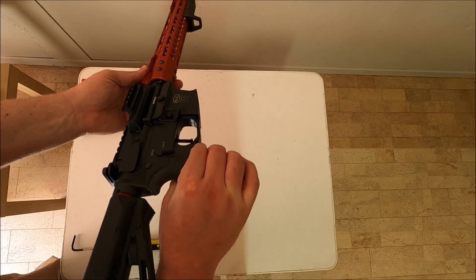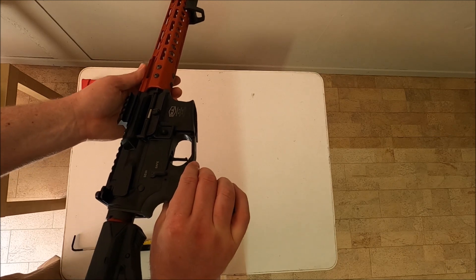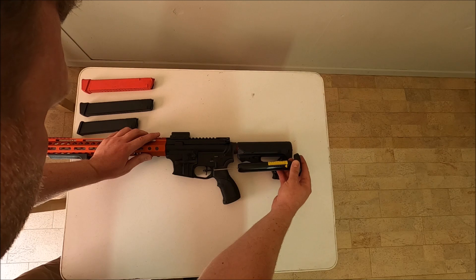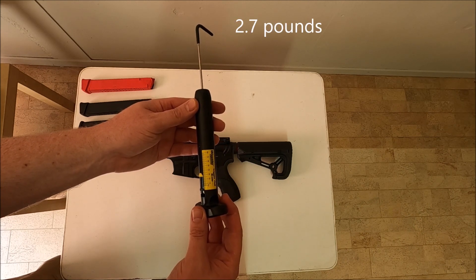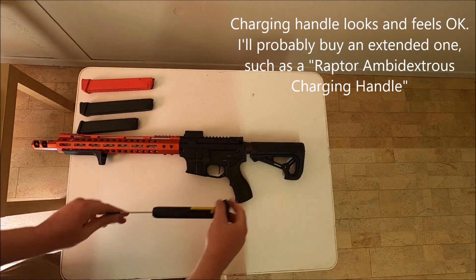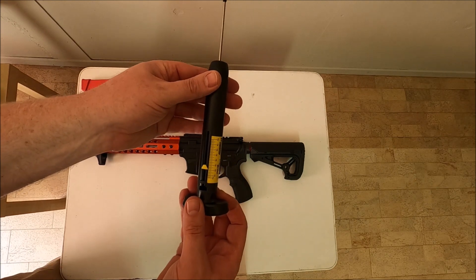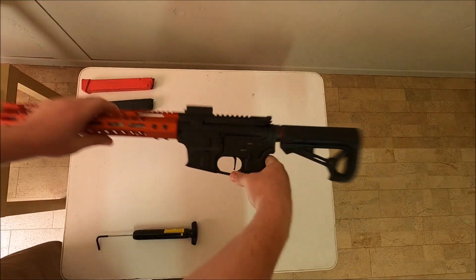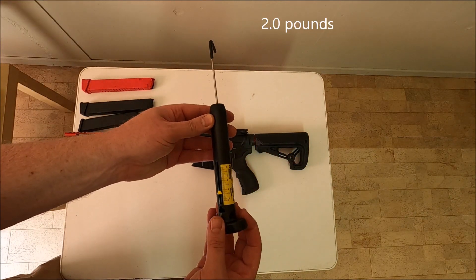I will do a trigger pull test just to check what the poundage is for this trigger. It feels very light and crisp. The readings are: 2.7 pounds, 3.2 pounds, 3.7 pounds — again 2.7 pounds, 2.7 pounds, and approximately 2 to 3.7 pounds across multiple pulls.